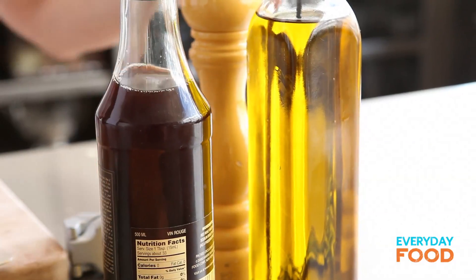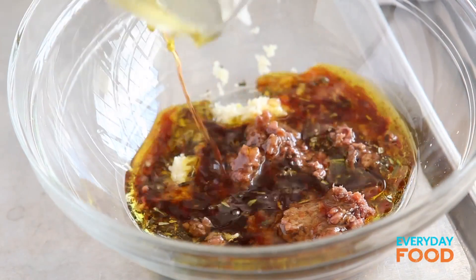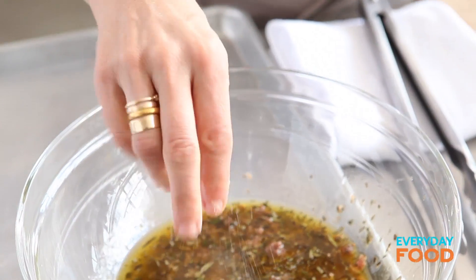All that's left for this marinade is a quarter cup of red wine vinegar and a half cup of olive oil. Into the bowl with the rest of the marinade, plus a little bit of salt and pepper.